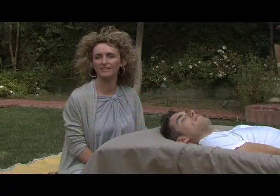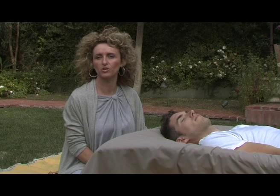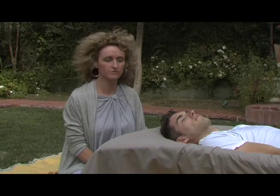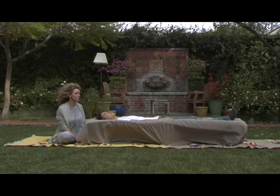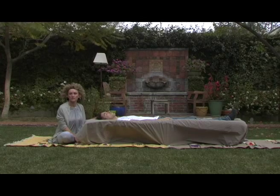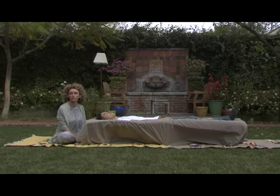Hi there, my name is Patti Penn. I'm a Reiki master here in Los Angeles and we're going to do a full body treatment on John. He is going to have an energy balancing of his chi. His chi energy is a combination of his mind, body and soul.